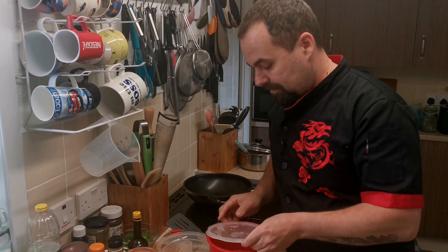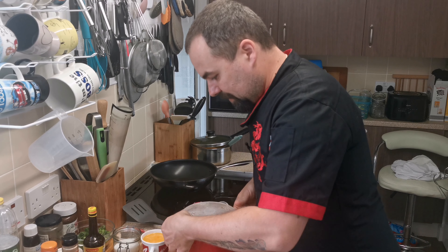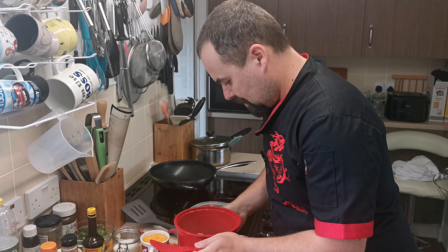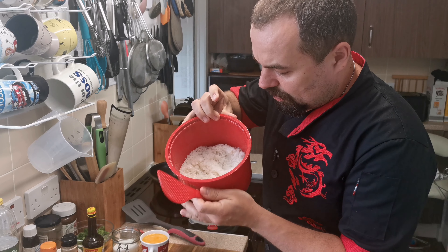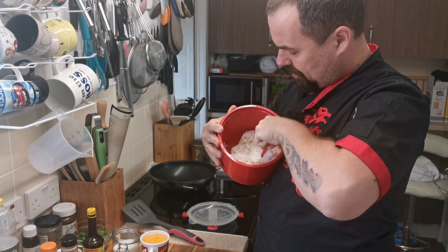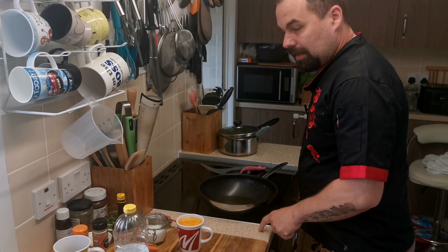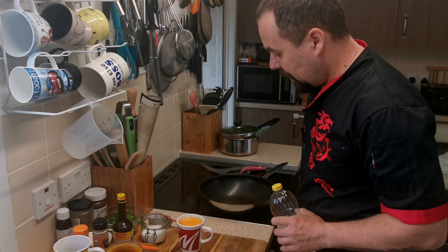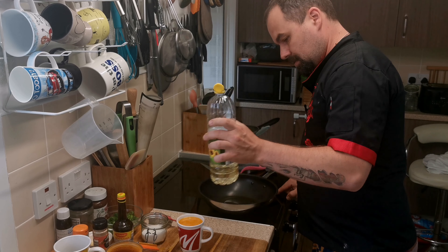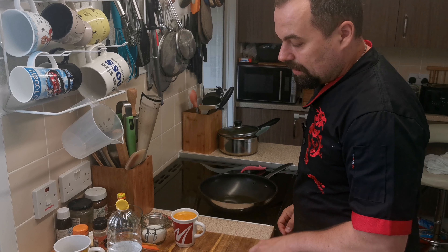After 17 minutes our rice is ready — steamy, and we don't need any colander. It looks nice, just like from a rice cooker. First we have to fluff it — beautiful white rice. Our next step for this dish is the eggs.